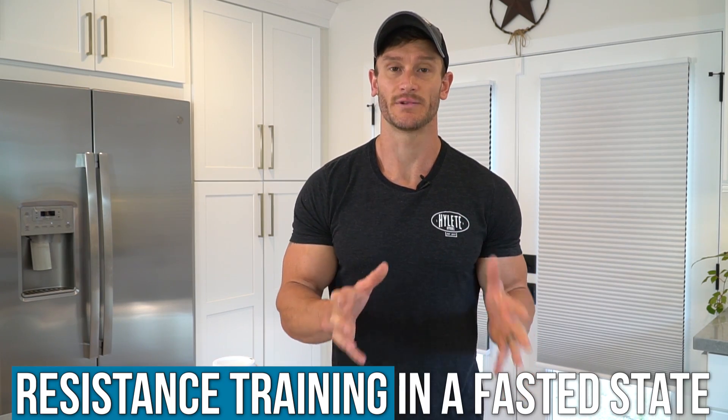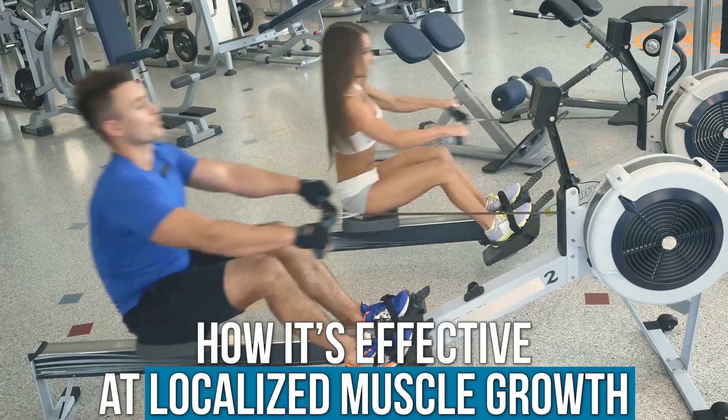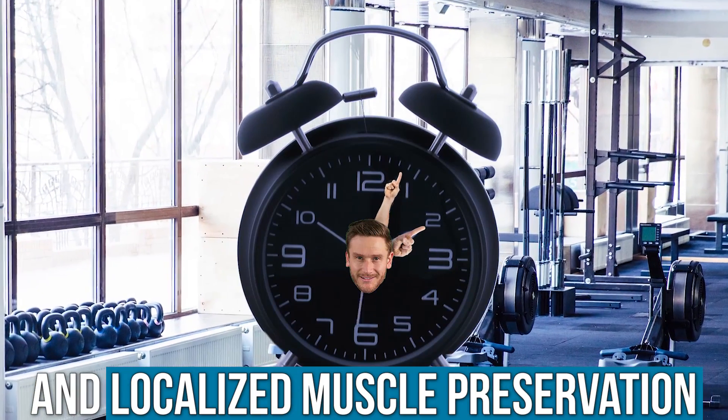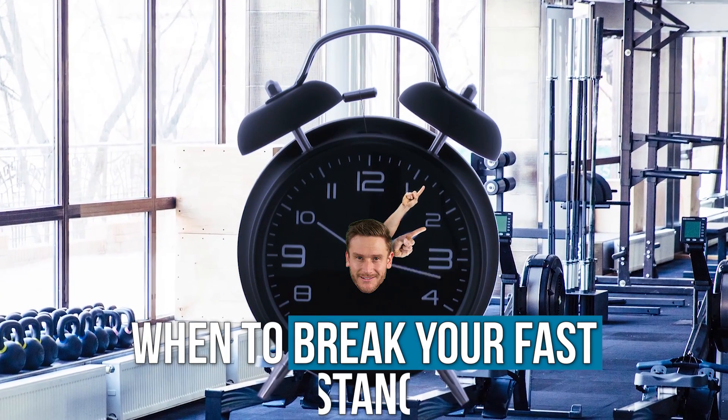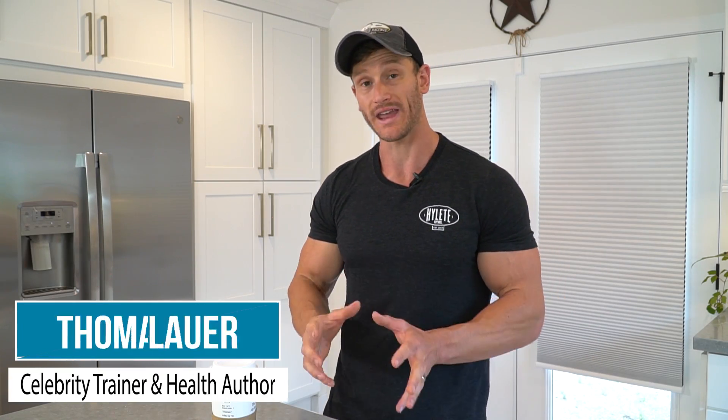Today's video is about resistance training in a fasted state, how it's effective at localized muscle growth and localized muscle preservation. We're also going to touch on when you should break your fast after resistance training, and how long you should wait after your resistance training in a fasted state before you eat to get the optimal result.